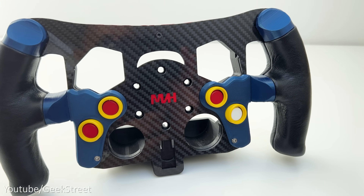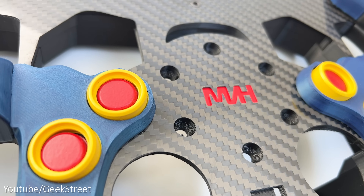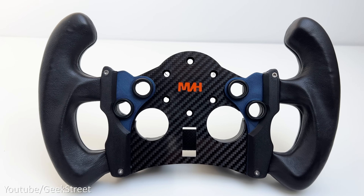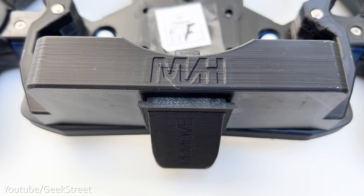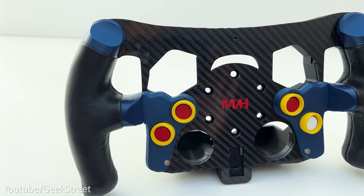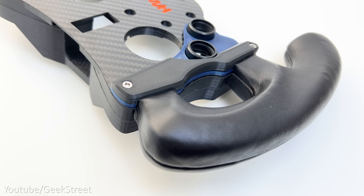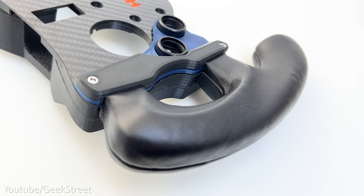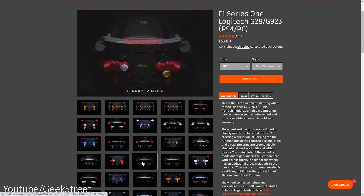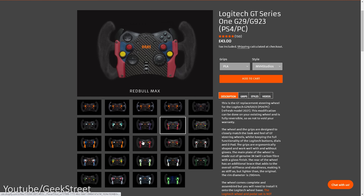Let's take a brief look at each of the items before I install them, starting with the wheels. They're 3D printed with strong plastic made from genuine 3K twill carbon fibre with a gloss finish. The rim diameter is 29cm and the back of the wheel has an additional brace that adds stiffness and sturdiness, ensuring there's no flex. It's marginally lighter than the original, weighing in at just 53g. There are 12 different styles available for the F1 wheel and 19 for the GT wheel.